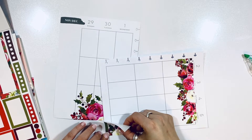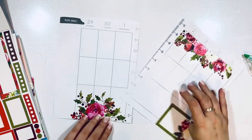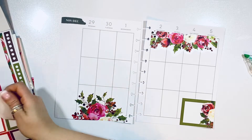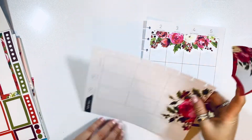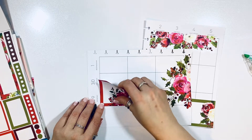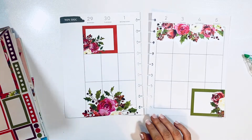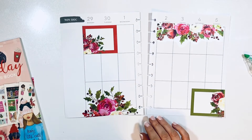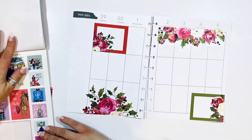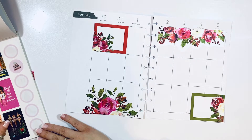Now I'm gonna go ahead and place some boxes. I really like her journaling in those bigger boxes, so that's what I'm placing down right now. I'm gonna do a green and a red for Christmas, since in my journal that's the first spread of the year — pretty exciting, that's one of my favorite seasons ever.